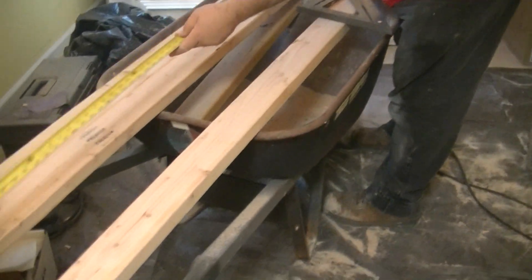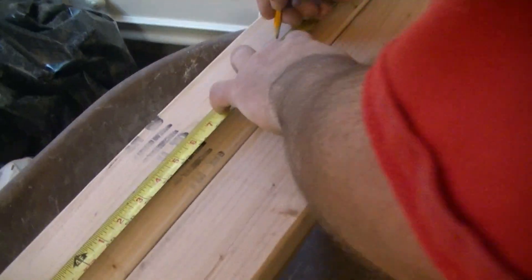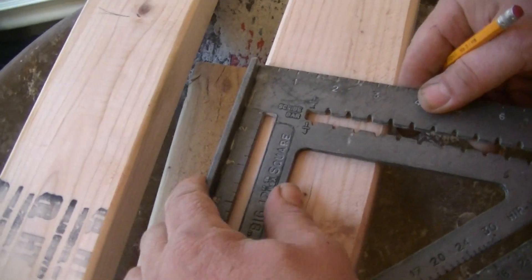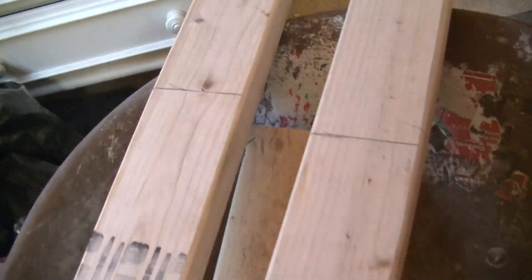Mark them all while I'm here — they're all the same anyway. Five feet, or 60 inches. Mark them all, put the square right up, pencil lead's width — right on the money.